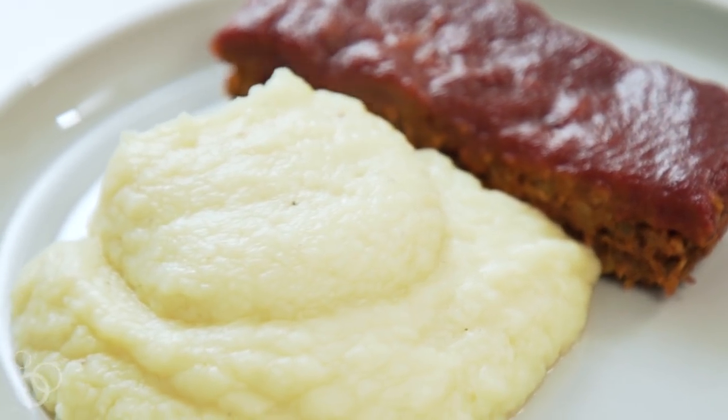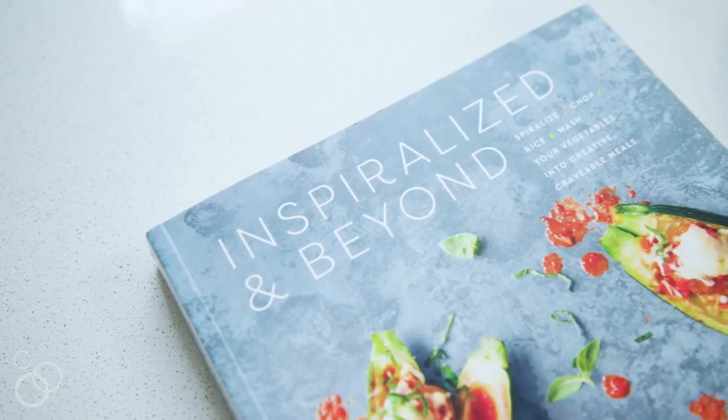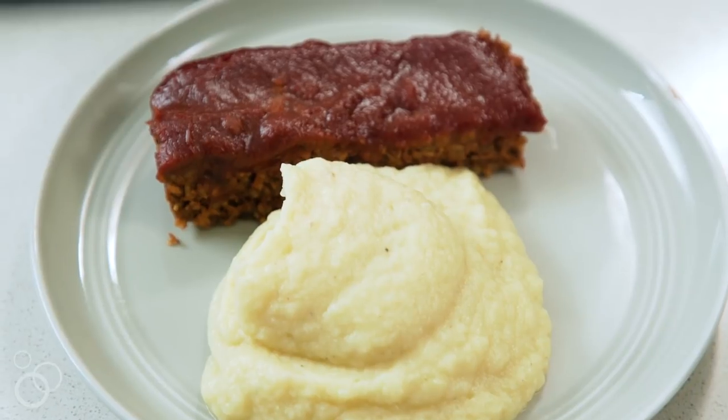For this recipe, you can check out my new cookbook, Inspiralized and Beyond. Or for more veggie-centric, creative, healthy ways to eat, check out Inspiralized.com.